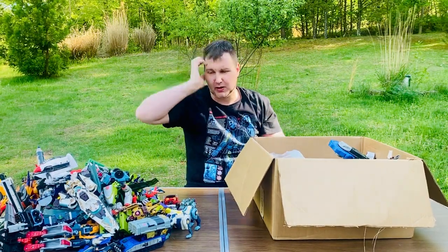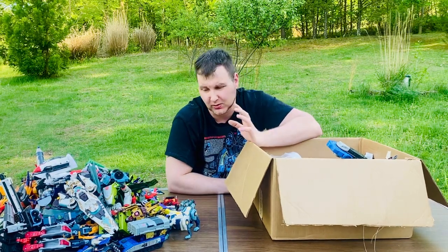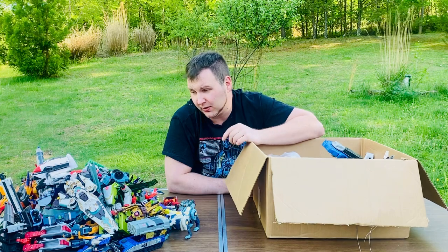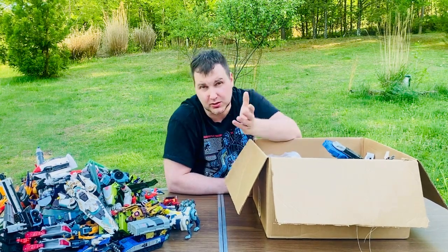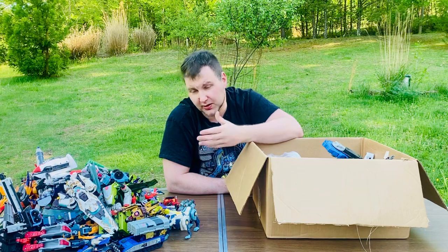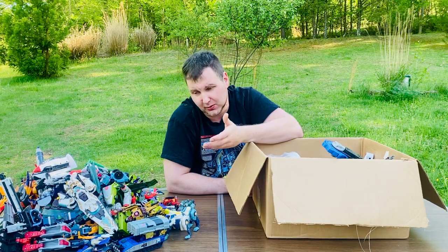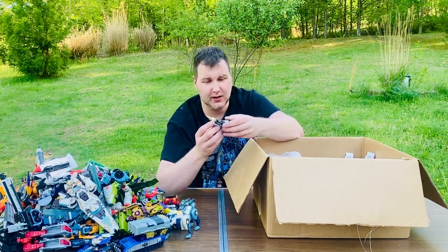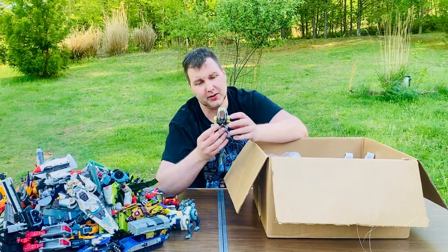Maybe I'll do a video of them transformed. I'd like to honestly do videos on every single one of these because if I read the instructions I can do tutorials for other people who want to learn. If you guys want that, put it in the comments.